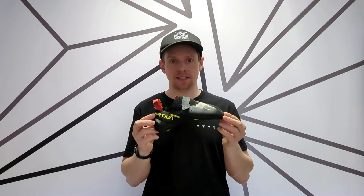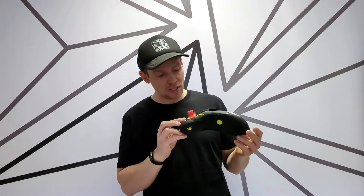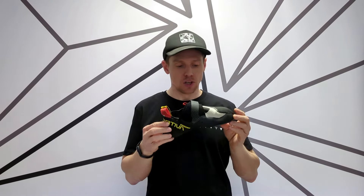Hi, I'm Ben from Volume 1 and this is the brand new La Sportiva Mandala. This is brand new for 2024, a completely new model.